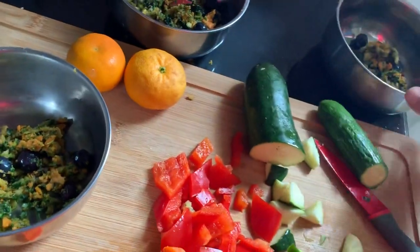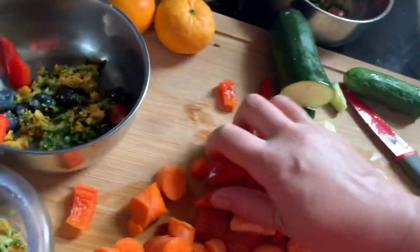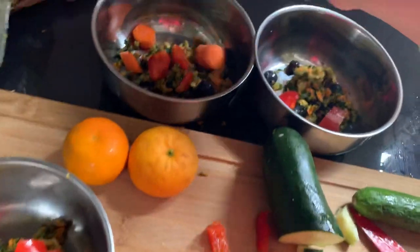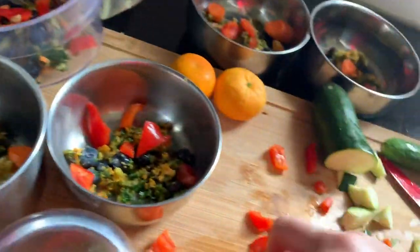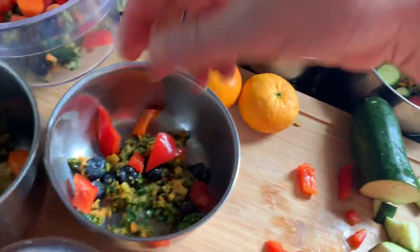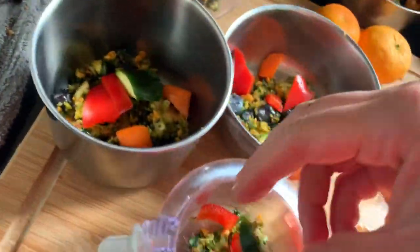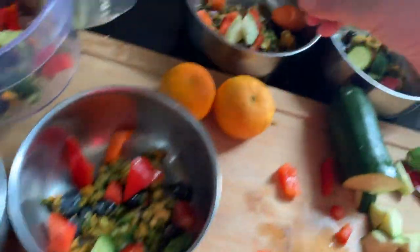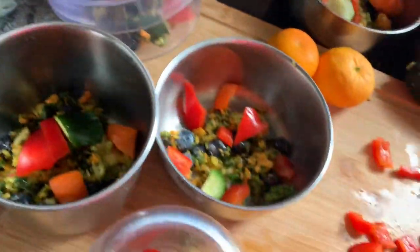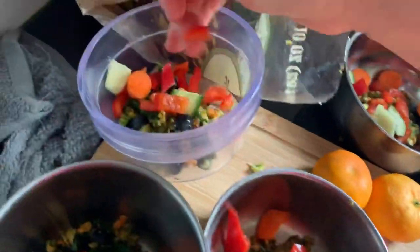Now I'm going to put some peppers in each one, just in little chunks, so everybody gets some peppers. And then some carrots — distribute the carrots. And distribute some zucchini and cucumber, fairly. Each one gets one or two so they can taste it. Even if they don't like it and they're going to waste it, I'm going to offer it to them anyway. So everybody has a fair amount of veggies.